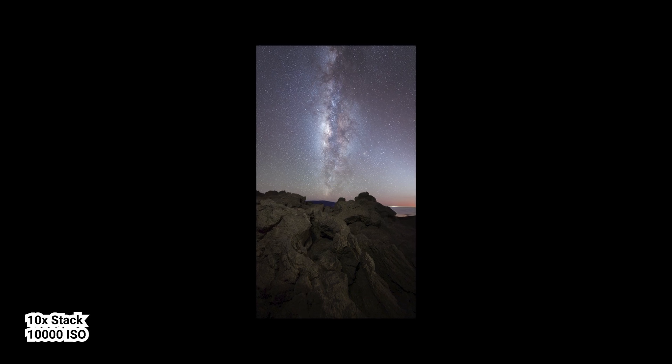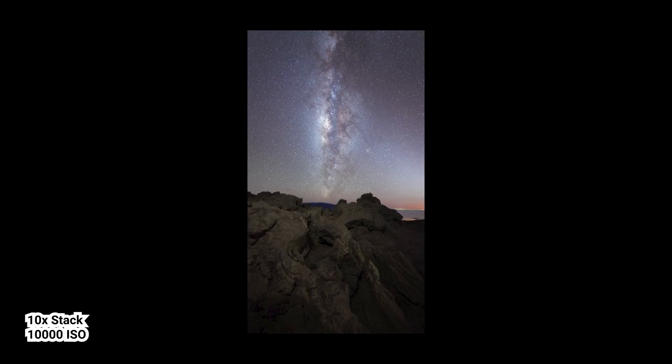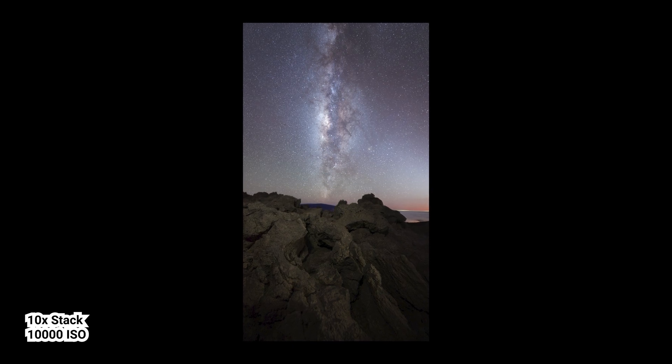Shooting at high ISO settings gives me clean, sharp stars without introducing a ton of noise, which is crucial for capturing faint stars and nebulae. When you're in a remote area with just the Milky Way overhead, you really see how well it performs.